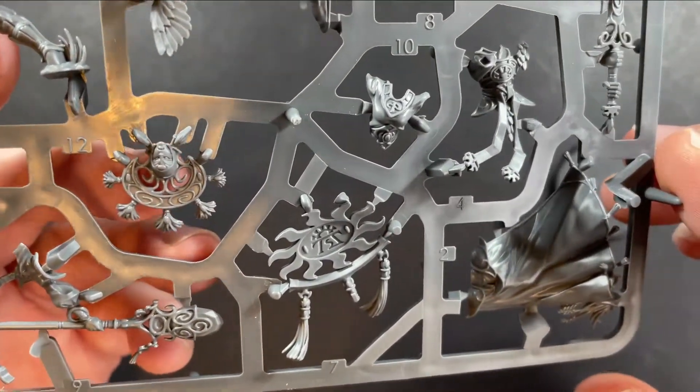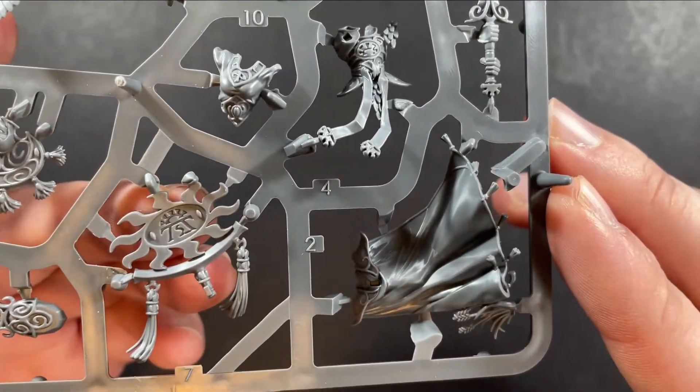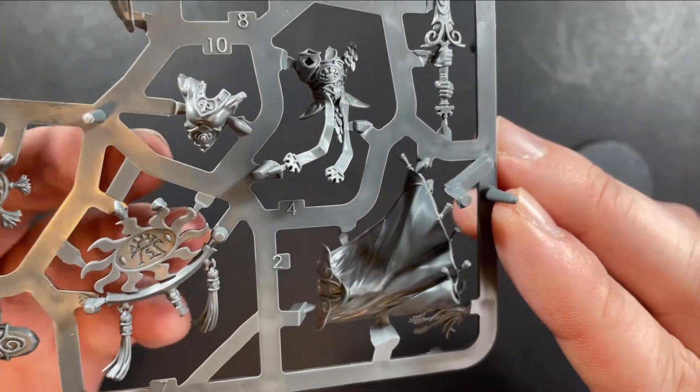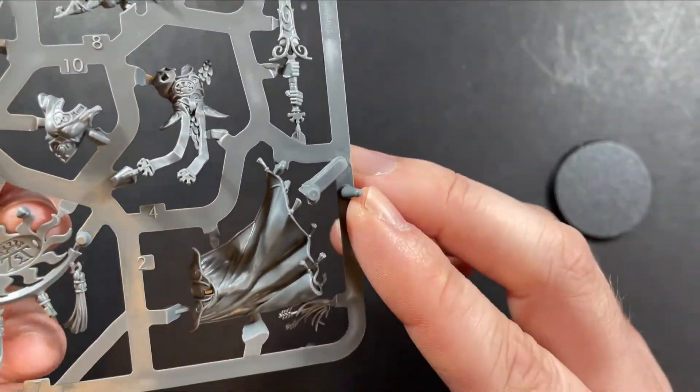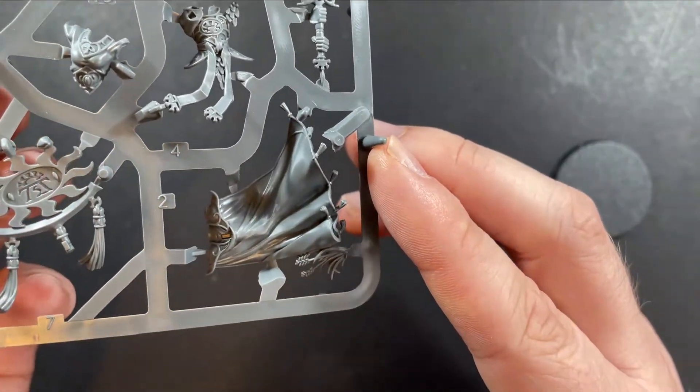The face is very distinctive. We've got the crest that sits on the back as well. The rune in that is nicely carved out. The cloak has got really nice folds in there so you can get lots of shading in while you're painting.